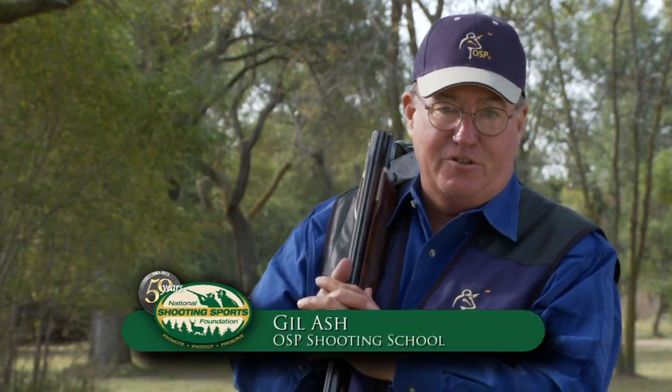You know, we often see our friends from the hunting fields come to the sporting clay ranges and they're disappointed in their performance. You ever wonder why? Hi, I'm Gil Ash of OSP Shooting School.